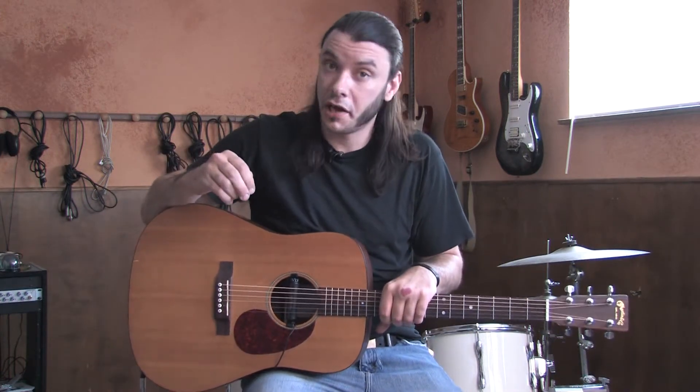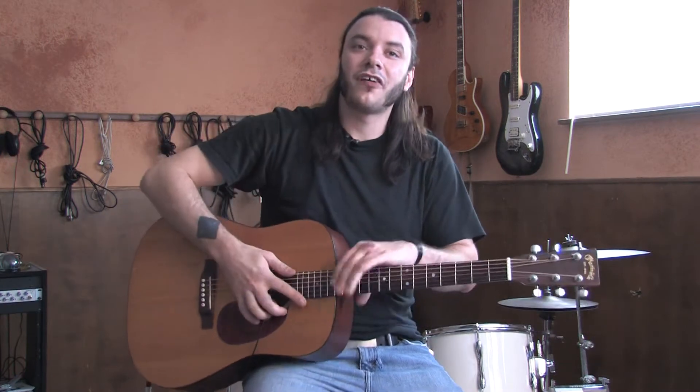But in honor of the first Beatle going solo and getting a number one, let's learn George Harrison's My Sweet Lord.